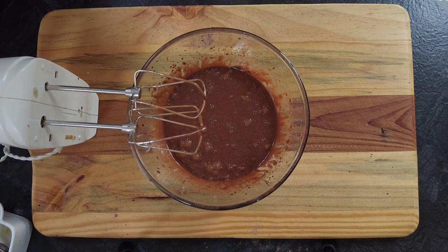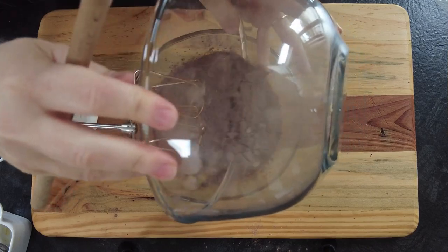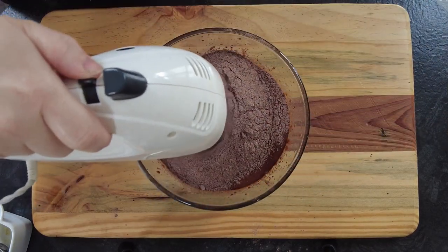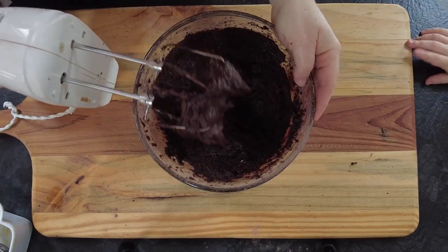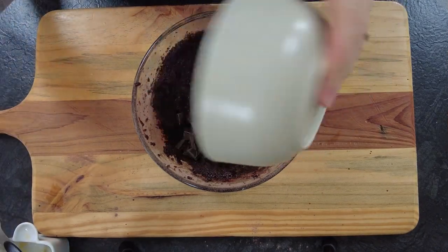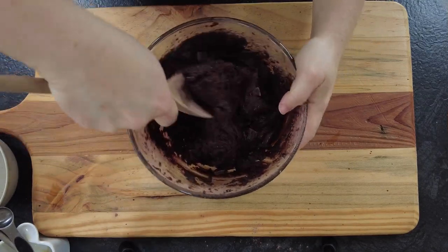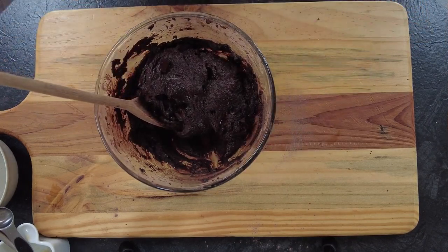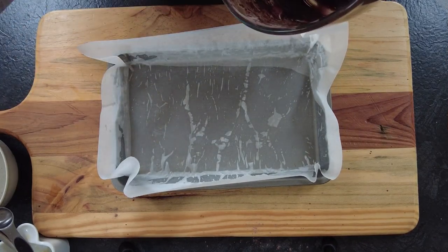Now we'll add the dry ingredients from earlier and mix it well. To the mix we're going to add 90g of 70% dark chocolate and stir it to combine. Then pour the batter mix into a greased 9x9 baking tray and spread evenly.